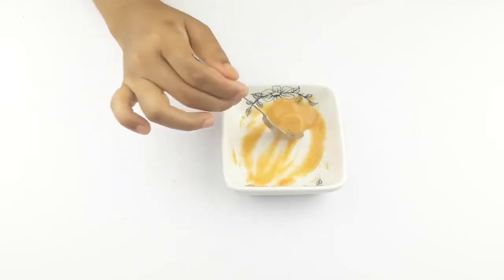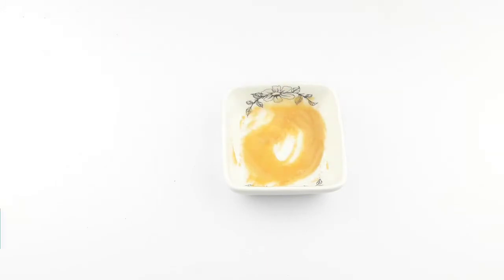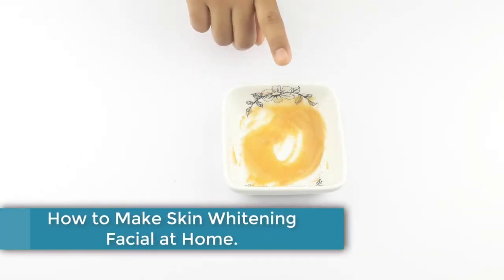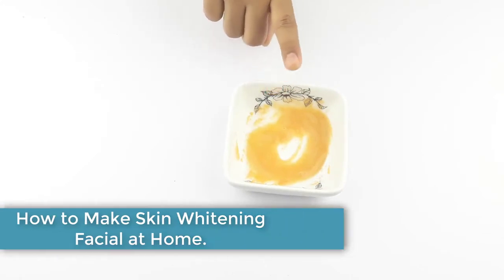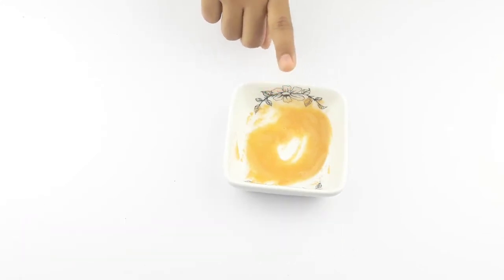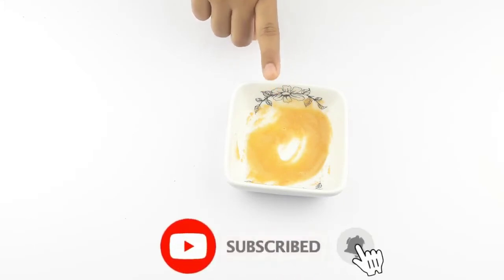Hello friends, welcome to our channel. Today our video topic is how to make a skin whitening facial at home. Before starting, please subscribe to our channel and click the bell icon for more updates.